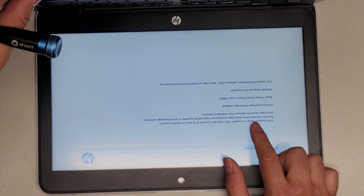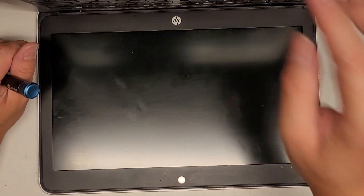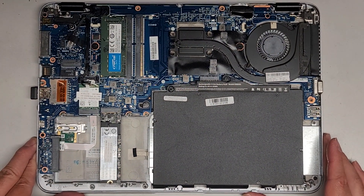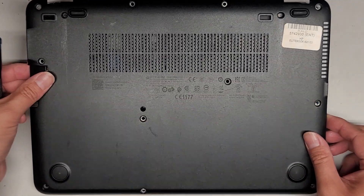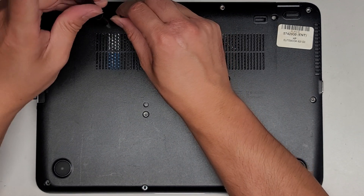It's on — it says factory default settings loaded because the battery was disconnected. The battery actually also acts as the CMOS BIOS RTC real-time clock battery. Let's get this thing back together — just drop it down and we'll tighten all these screws into place.